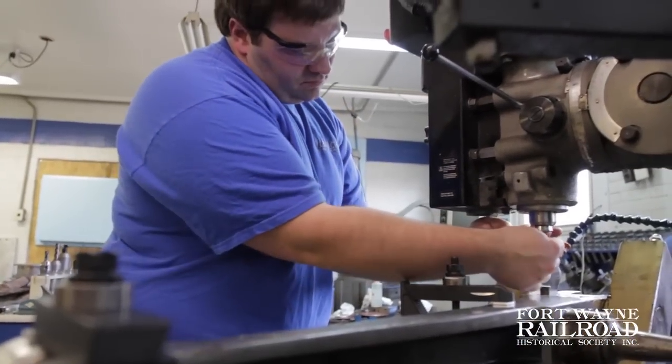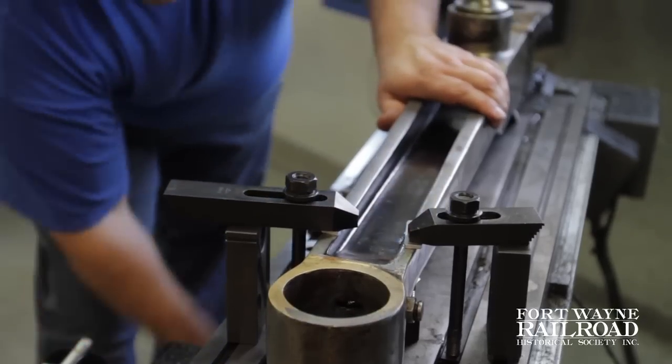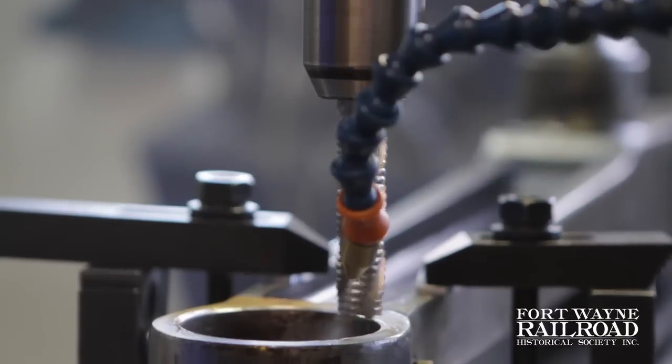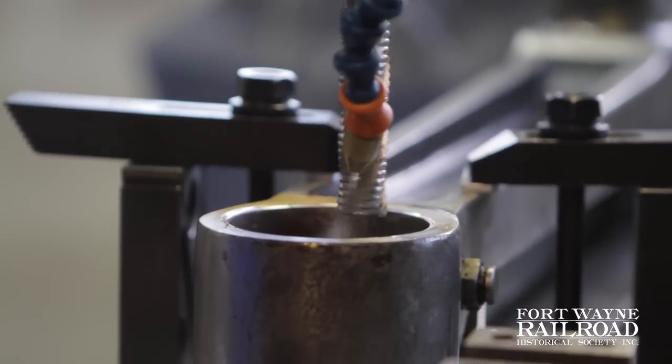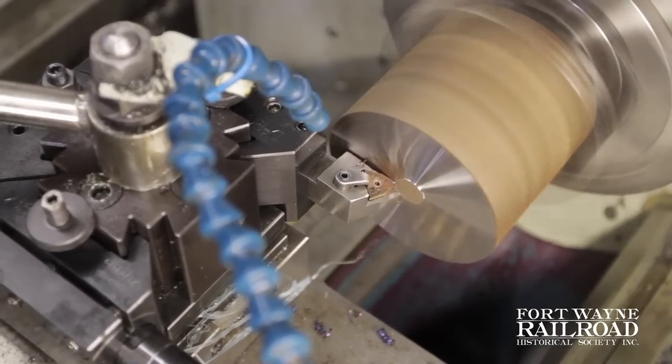So what we did is set them up on the mill, found our center where our center should be based off of our other dimensions using the original print, and we bored this out, made a sleeve to press in it, welded it up, and then remachined it back into the factory specs.